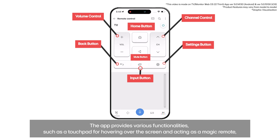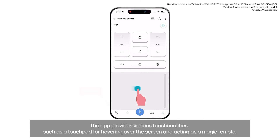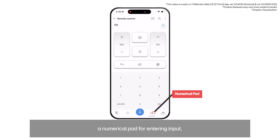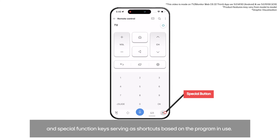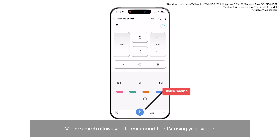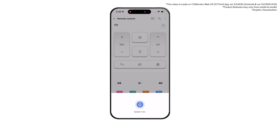The app provides various functionalities such as a touchpad for hovering over the screen and acting as a magic remote, a navigation panel for navigating options with direction keys, a numerical pad for entering input, and special function keys serving as shortcuts based on the program in use. Voice search allows you to command the TV using your voice.